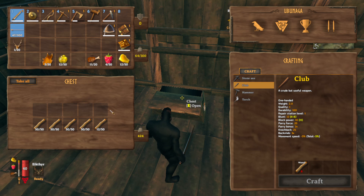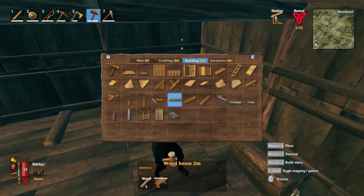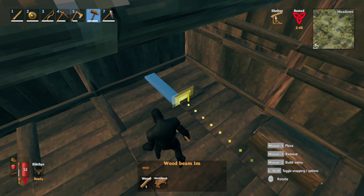All you need for this tutorial is a chest with around 200 wood in it. Get a 2 meter long wood beam and place them like so. Then grab your 1 meter horizontal wooden beam and place them like this.